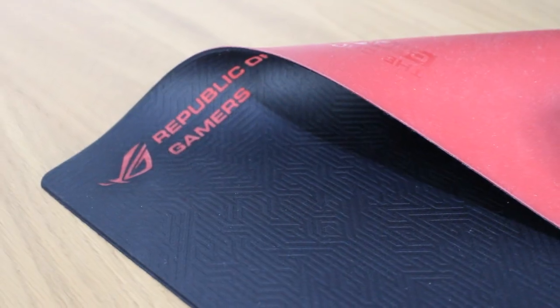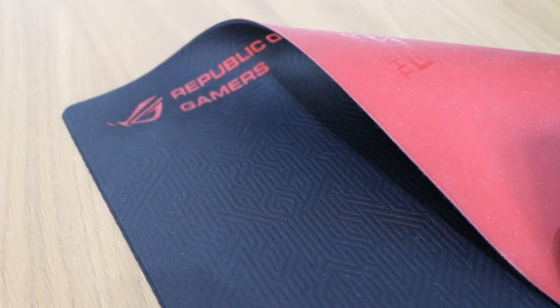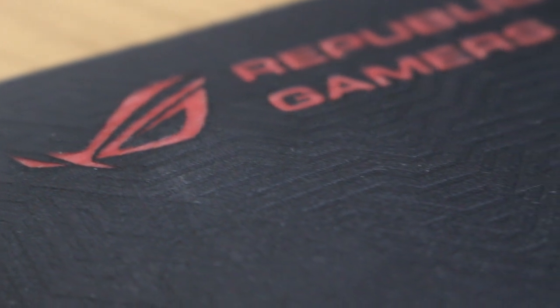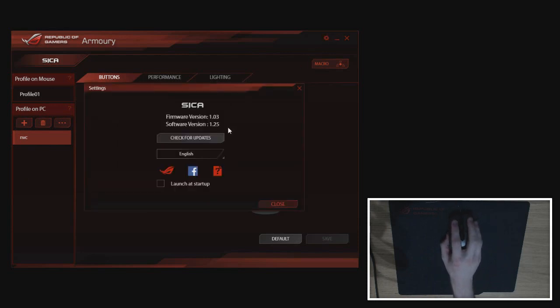The ROG markings are also found on the Whetstone pad, which is extremely fast — one of the fastest mouse pads on the market, though on the small side. Before jumping into performance, let's look at the bundled software. You'll need to visit the ASUS website to download it, but keep it updated so you get any firmware drops and avoid known issues. We're running firmware 1.03, upgraded when we installed software version 1.25; the retail launch software was 1.2.